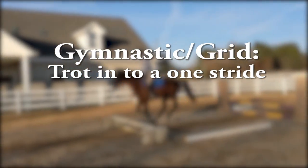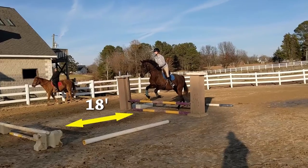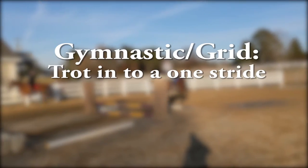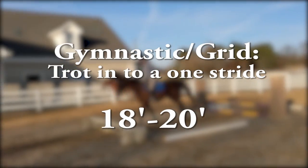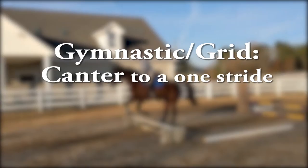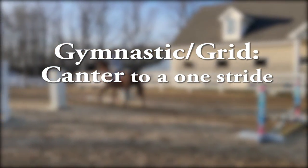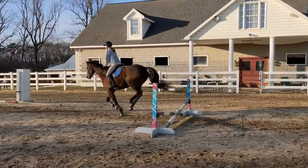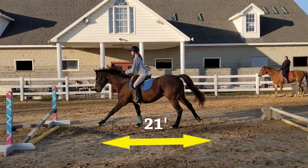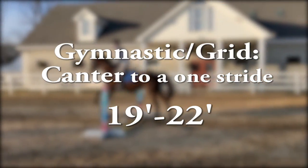The next common one is trotting into a gymnastic with one stride, and I like to set that at about 18 feet. Unless you have a pony, that's generally what I always set them at, and then if a horse is really struggling I can adjust it. If you're coming in at a canter and doing a one stride as part of a gymnastic, I generally set those distances at 21 feet. But depending on your horse's stride and the size of the jumps, it could go down to 19 feet or as high as 22 feet for a gymnastic.